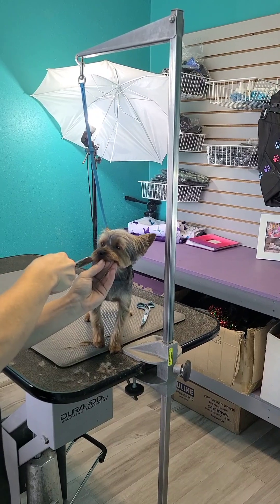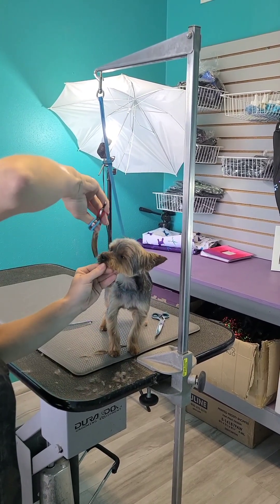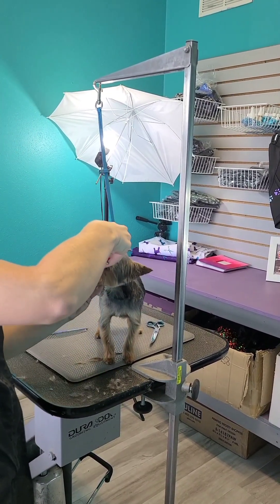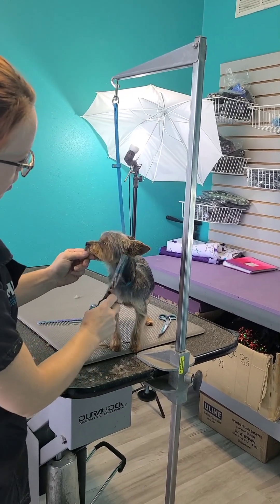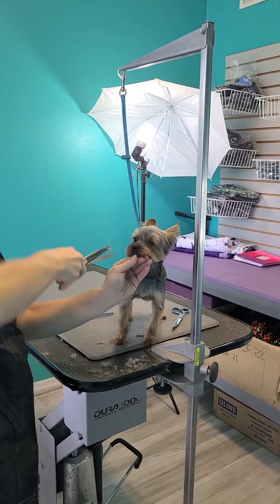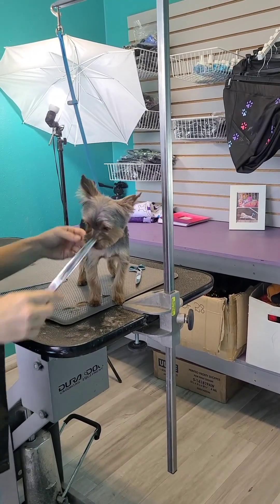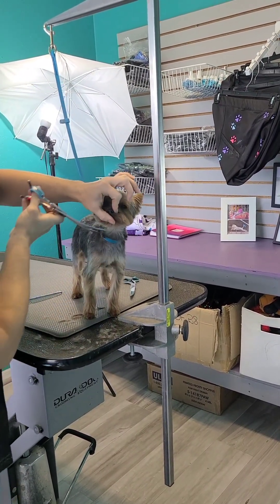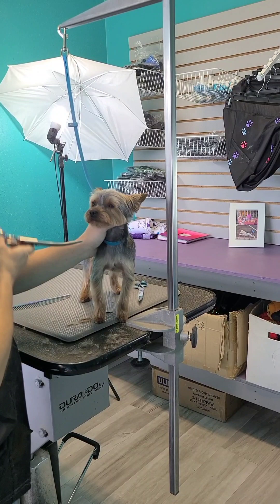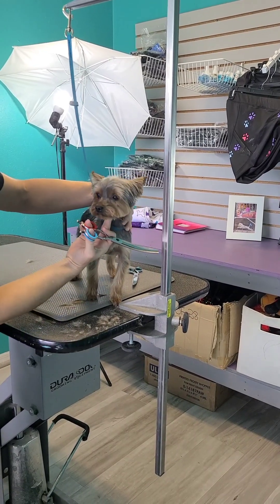I will spend more time on a face than I will hand scissoring and nitpicking legs, because owners mostly care about how cute the face is and how good they smell. So if you can spend a little more time making sure your bath and prep is good, and spend a little extra time on the face to make sure it is a really nice finished product — that is usually what makes customers a little bit more happy and sets your grooms apart from other groomers in your area. There we go — ta-da!